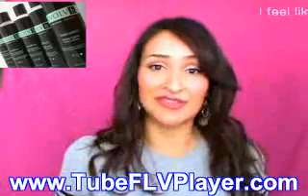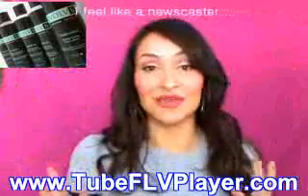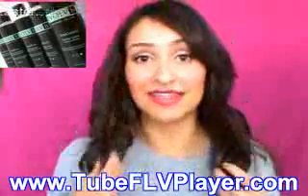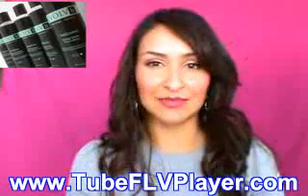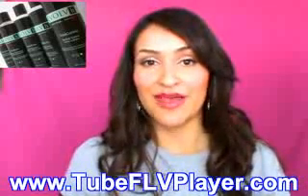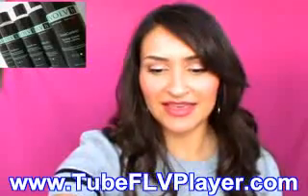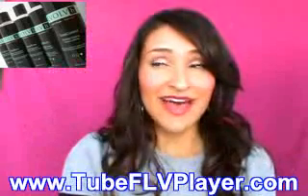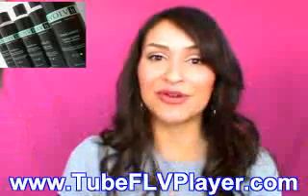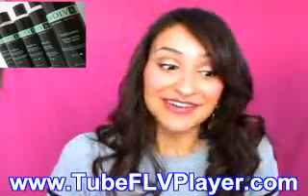I don't recommend it if you're looking for something that's going to give you a ton of volume — it gives some volume, but not crazy, voluminous, huge hair. It's not marketed as a volumizing product. I do recommend it if you want something that gives you a soft hold. I recommend the shampoo — it has a really clean smell — and I absolutely adore the conditioner and the polishing balm, which I use as a leave-in conditioner. I definitely recommend those and the styling lotion. You can find everything at Evolve.com. If you have questions, hopefully I can answer them, or head to the website for more information. I hope you guys enjoyed this experiment — I haven't done one of these in quite some time. Talk to you guys later, and have a fabulous week. Bye!